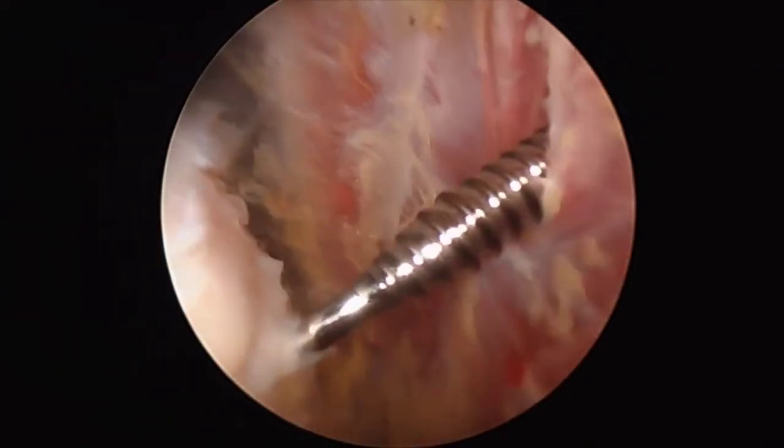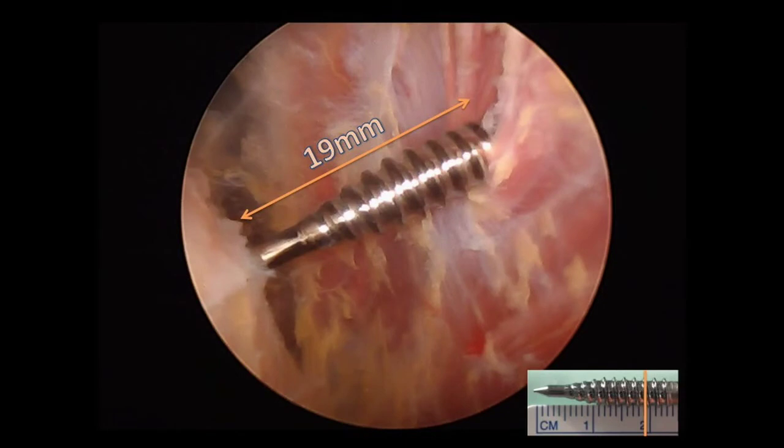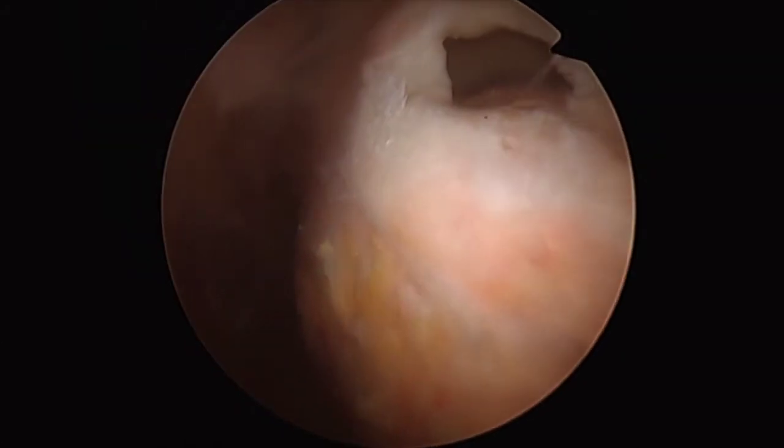Now the deltoid-to-humerus distance is measured in the same way with the tap used for the anchors. Here we measure 19mm as indicated on the ruler in the bottom right-hand corner. This is an increase of 12mm, which represents a 170% increase in the space between the deltoid and the humerus.